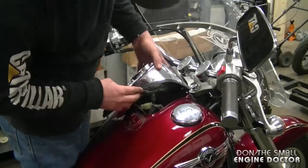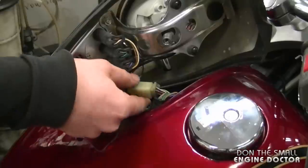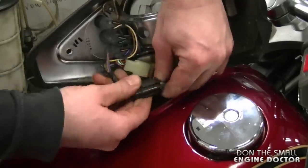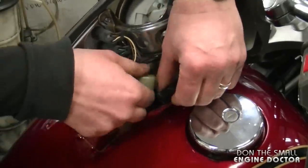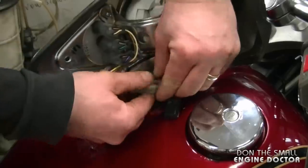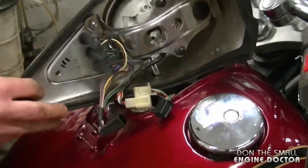Now I'm going to remove the impulse line. Before removing the fuel tank, you need to disconnect the speedometer cable underneath the dash and then disconnect these two plugs here. Now your dash will come right off.